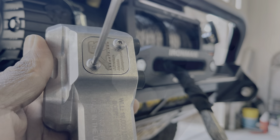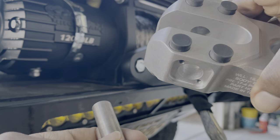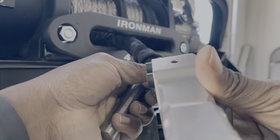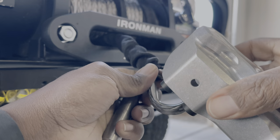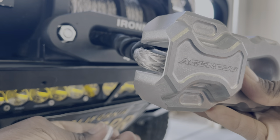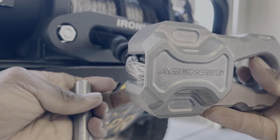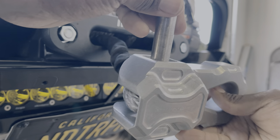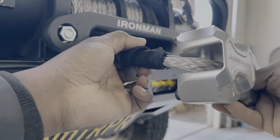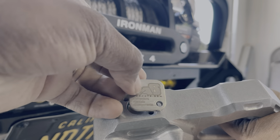We're just going to remove the screws right here, take this hardened steel pin out, and slap this bad boy together. Easy peasy. There we go. The pin goes in from the top, then you put that cover back on and replace the screws.